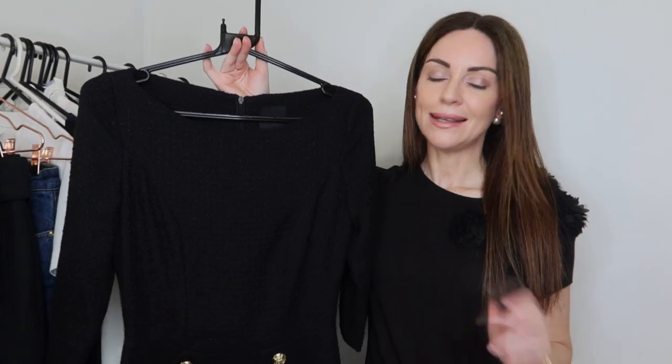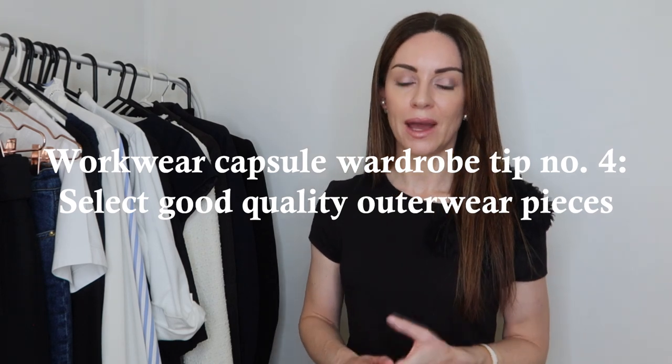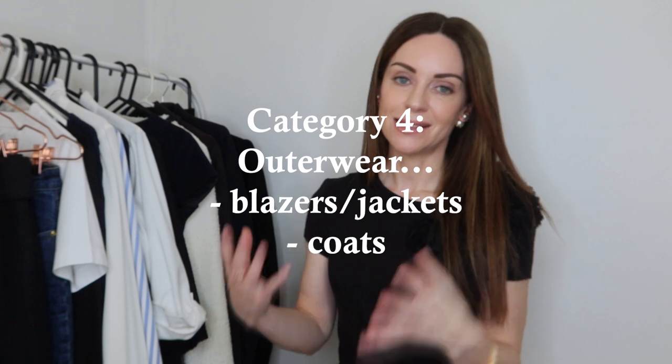Tip number four for creating your workwear capsule wardrobe: focus on choosing good quality outerwear. Our outerwear is designed to protect us from the elements, and it's often one of the only parts of the outfit other people see — particularly on your way to and from work or on your lunch break. Choosing really good quality outerwear means these pieces can last you for many many years.